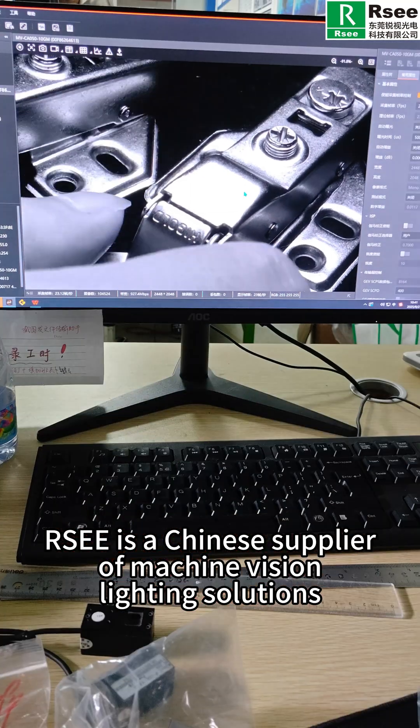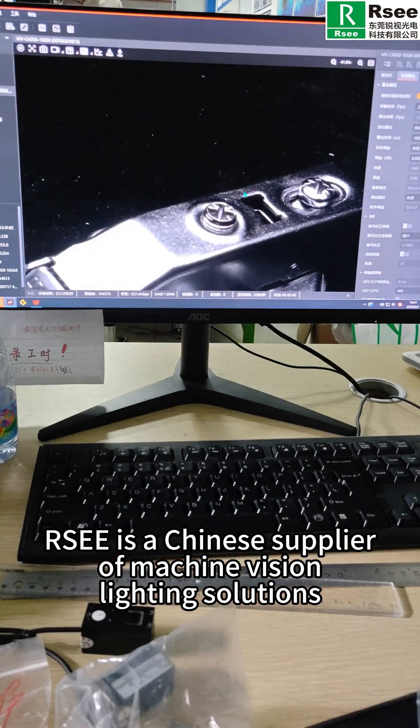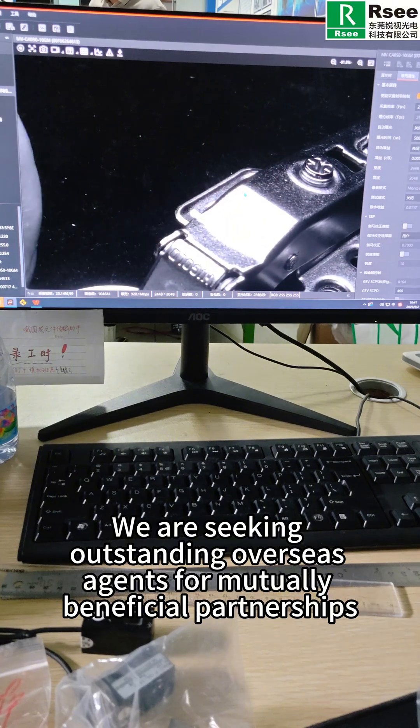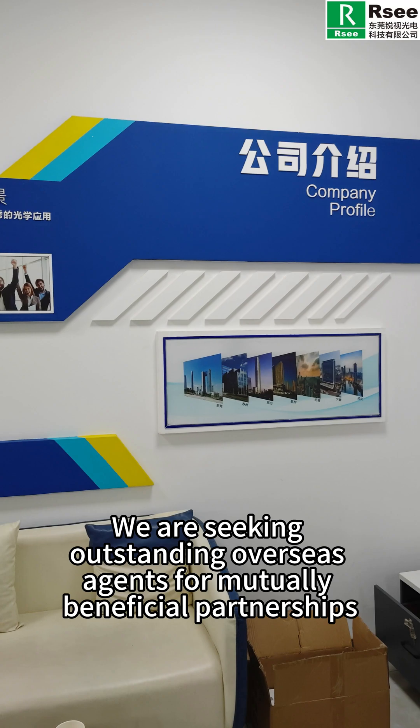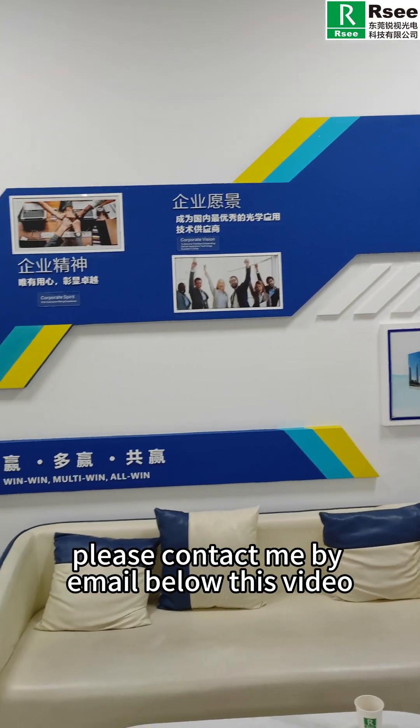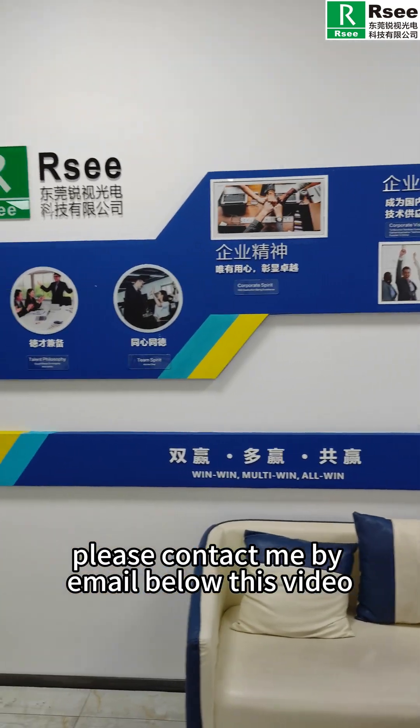RSEE is a Chinese supplier of machine vision lighting solutions. We are seeking outstanding overseas agents for mutually beneficial partnerships. For further details, please contact us by email below this video. Thank you.